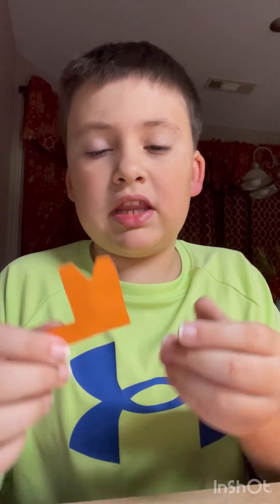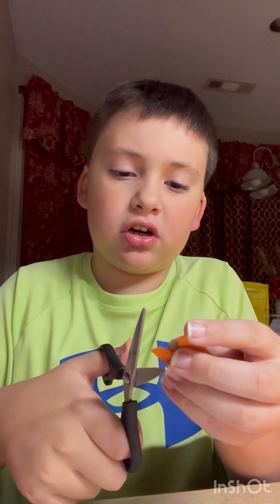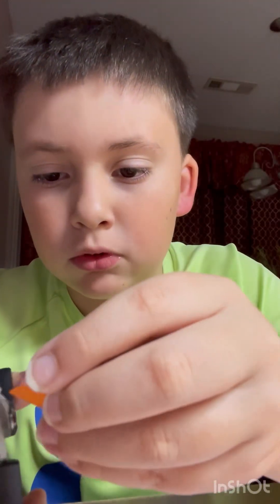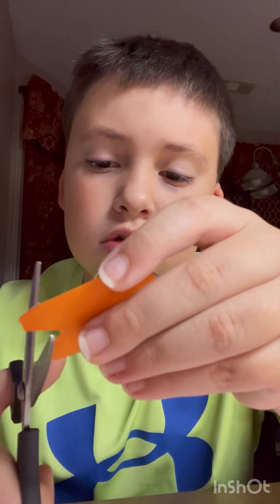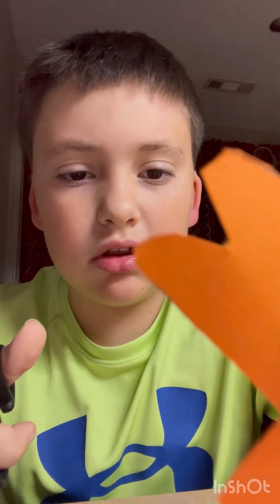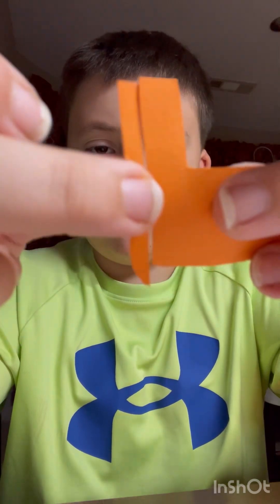Now you should have something that's starting to look like real gorilla tag. If you want, you can take your scissors and cut off little corners to make it look more curvy. Real gorilla tag fingers aren't that curvy, so you don't have to go overboard, but if you want full detail you can. Also, if your hand foam is too big you could cut off a layer to make it smaller.